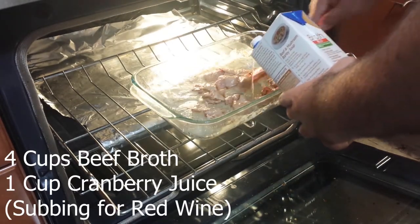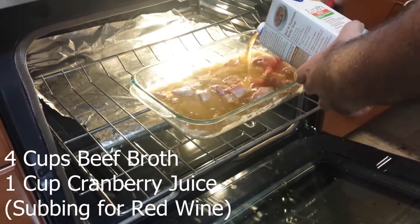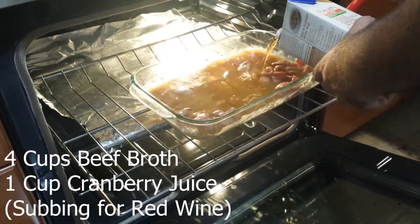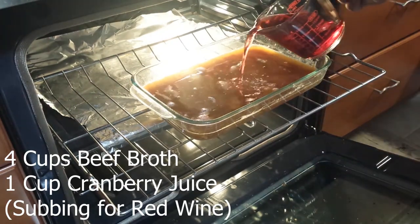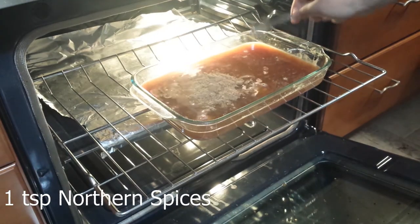Next, whisk in 4 cups of beef broth and 1 cup of cranberry juice, substituting for red wine. Add 1 teaspoon of northern spices.